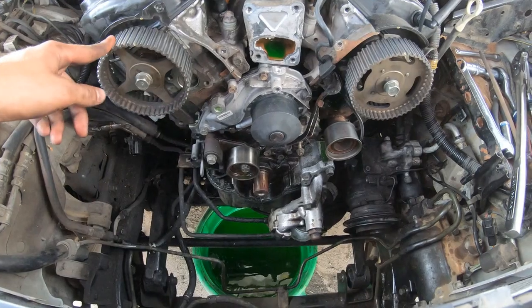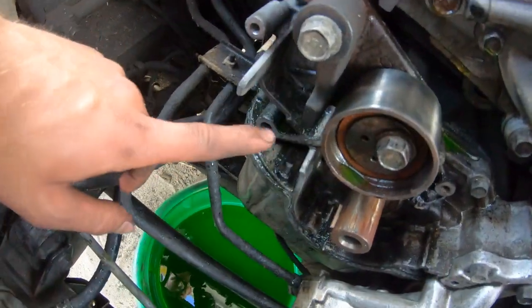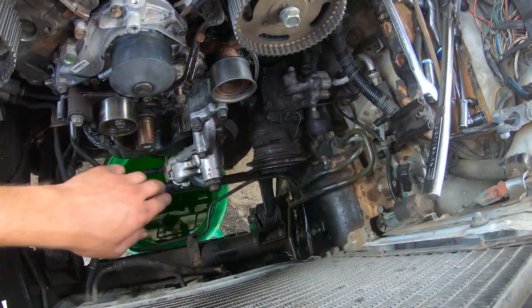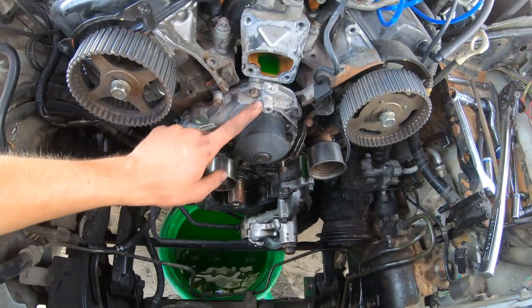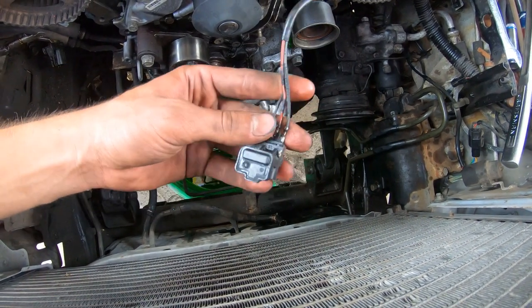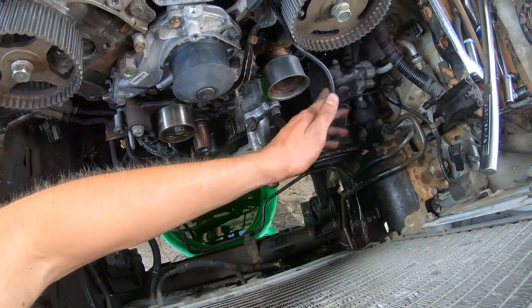I got everything off in the front. Before you take the belt off, make sure to loosen the cam gears — I used the impact to loosen them while the belt was still on. Then to pop the belt off, all I did was take the hydraulic tensioner off and slide the belt off. Also, my crank sensor is broken and destroyed, so I ordered a new one — maybe that's why the car wasn't running well.